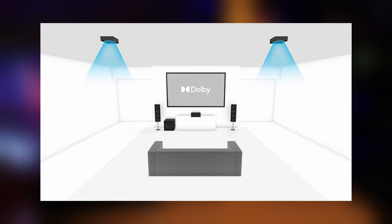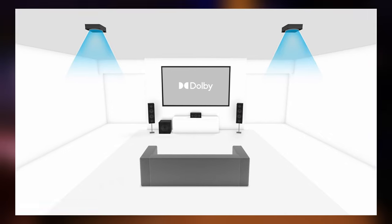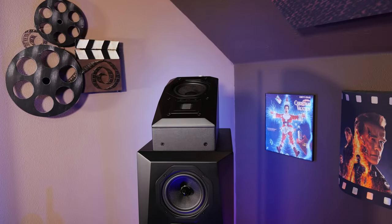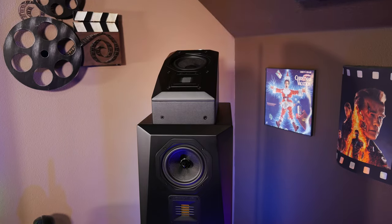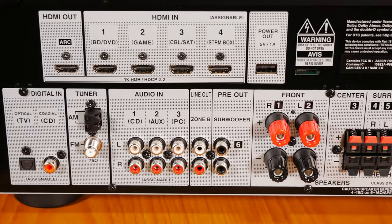One of the more interesting things about this receiver is the channel configuration. While it's pretty much just a normal 5.2 channel receiver, you can actually remap the rear channels to Dolby Atmos height channels and get a 3.2.2 Dolby Atmos configuration. This is a pretty uncommon setup, but if you want a basic true Dolby Atmos system with real height channels, this receiver can provide that. Obviously you're not going to get anything like IMAX Enhance or DTSX Pro at this price point, but there aren't any manufacturers that offer these features in a receiver this affordable. It would have been nice to see HDMI 2.1 pass-through and features like VRR, but at this price point we can excuse most of that.